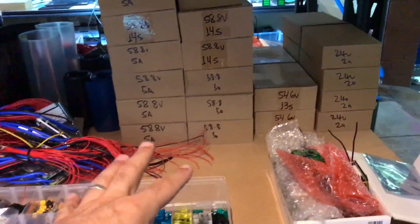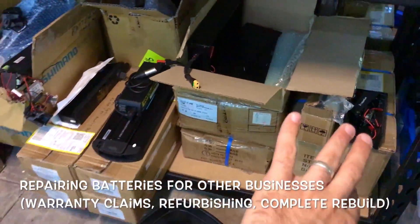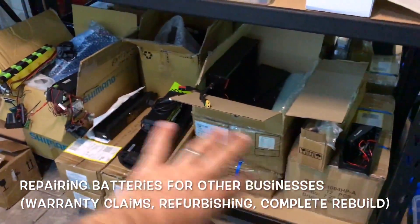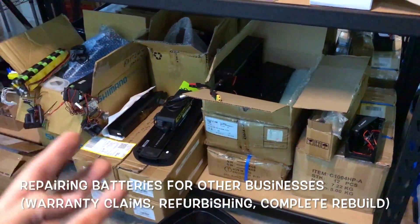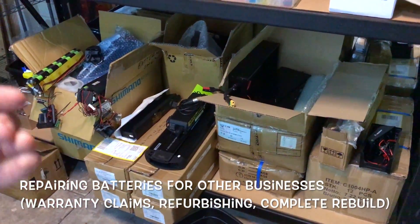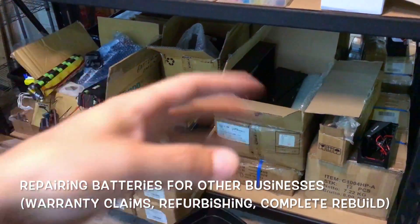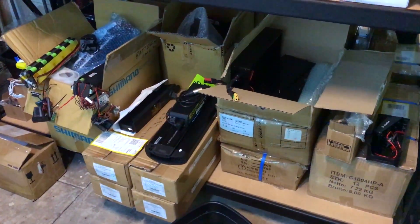Got some fuses here — for some horrible batteries that have a nasty BMS, they put a fuse in to try to compensate for all the poor design. Got BMS, lots of chargers, more BMS — this is all for contract work we get from companies. They need someone servicing, fixing warranty, repairing batteries. They send everything to us, we fix whatever we can and send it back as a refurbished pack.